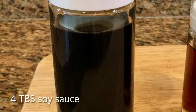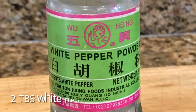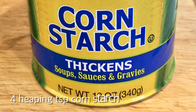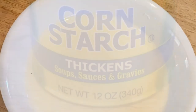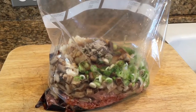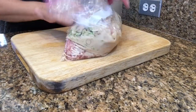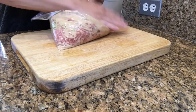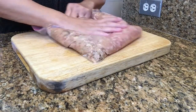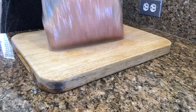Four tablespoons of soy sauce. Two tablespoons of sesame oil. Two tablespoons of white pepper powder. Four heaping teaspoons of cornstarch mixed with half a cup of water to form a slurry. Put all the meatball ingredients into a zip-lock bag, zip it up, then give it a good thorough mix. It should come together like this, then set aside.